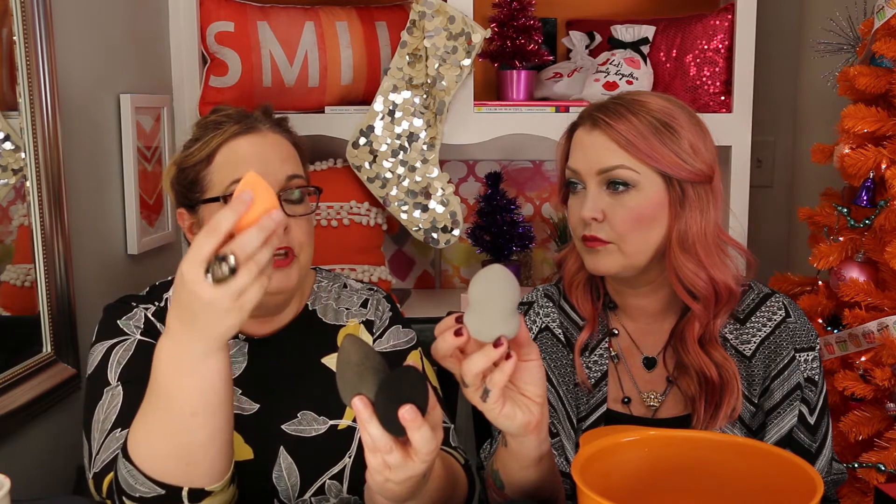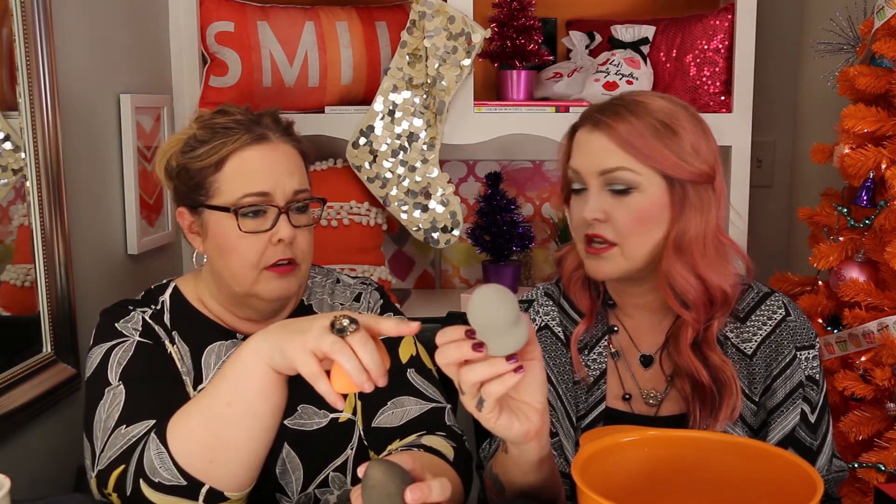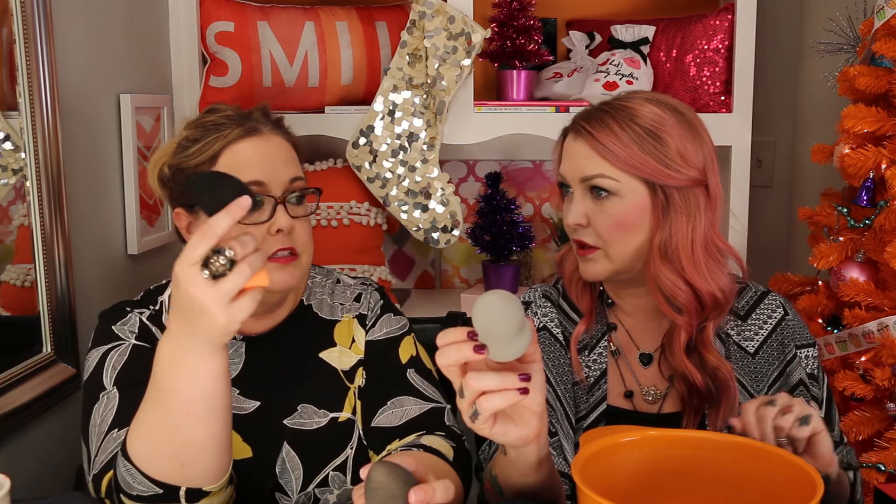In terms of pricing: the Beauty Blender is the most expensive at around $20 to $21 each. The Real Techniques you can get two for $10.99 at Ulta. The ELF trio was about $13 at Meijer. We'll look up the Beauty Junkie price and put it in the description below. All in all, that was a fun wet-sponge comparison.